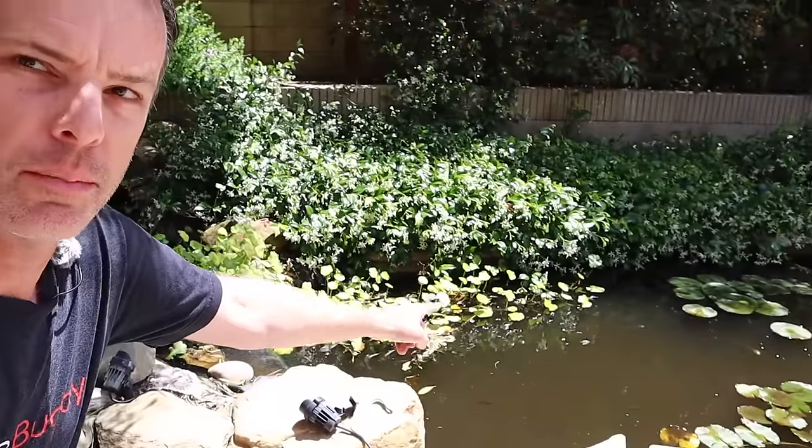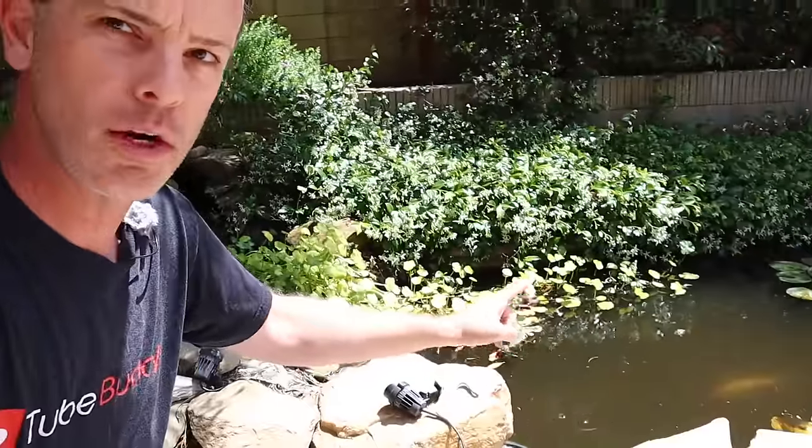Hey folks, welcome to the Do It Yourself Dad channel. Today I'm going to show you how to build a filter to get your green water nice and clear. This will work in a koi pond or a pool, and actually the video from a while ago about getting iron out of pool water — this will work great for that as well.